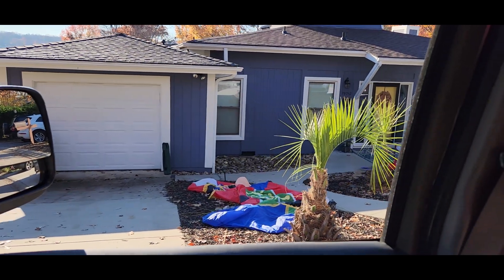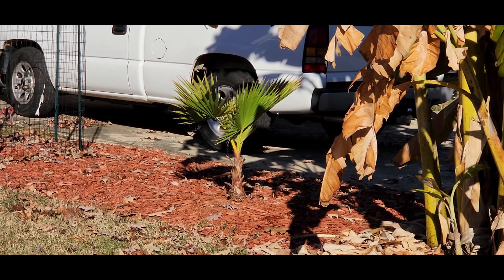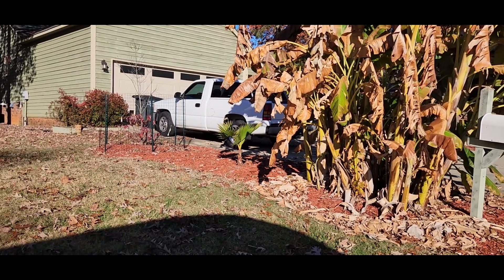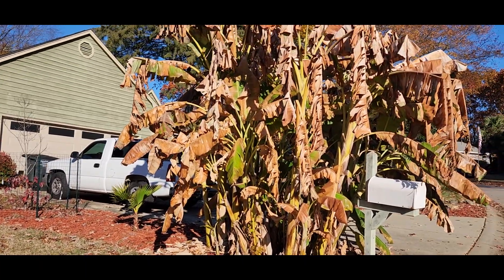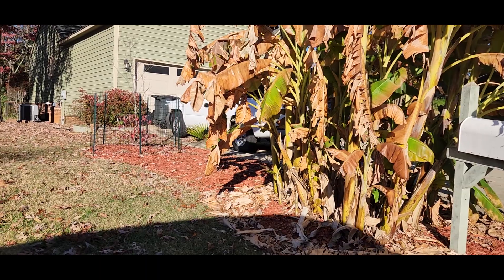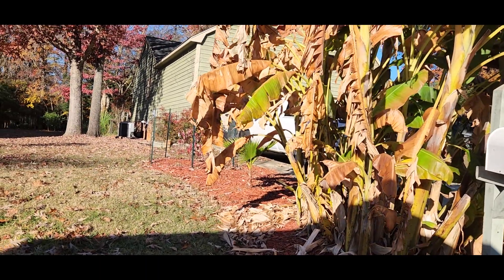Shame, damn shame. Little Washingtonia I've been keeping an eye on — this lady said hey, let me try one of those, and I said absolutely. But it's struggling next to this giant banana clump. Once they cut it down, it'll get full sun again.